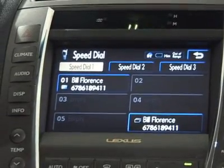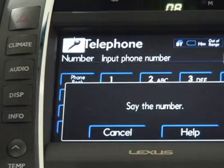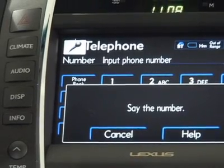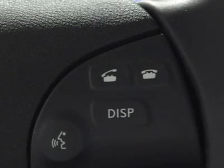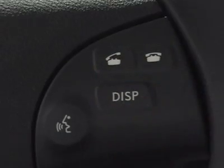You can give it voice commands also. After the beep, please say the number. 770-457-6800, and it just picks up your voice through this up here. And when you're through with the conversation, that hangs everything up.